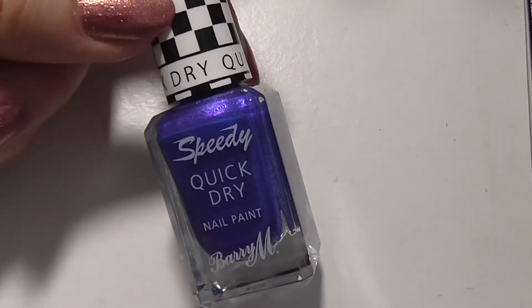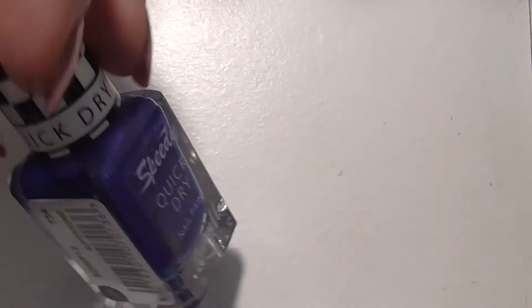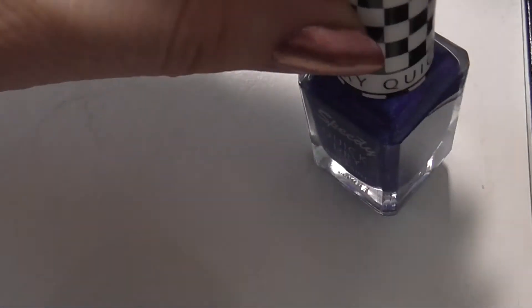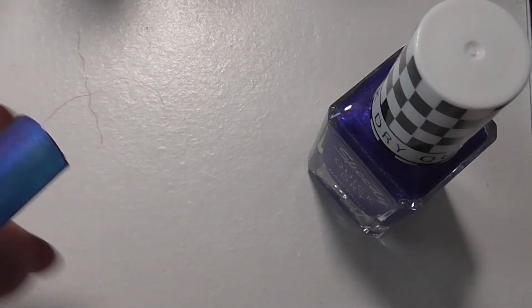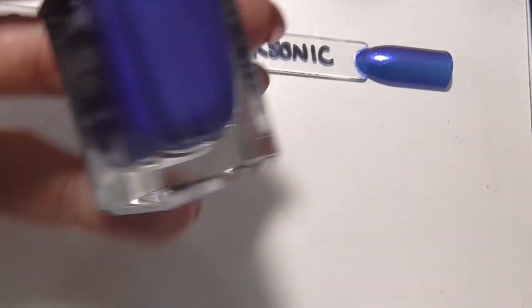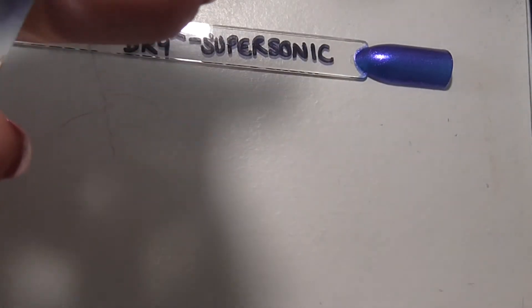Next up I've got some Barry M's. I picked up this speedy quick-dry one - this is the first one I've got in this formula - and it's called Supersonic. It's a bit of a blue-purple. This one was a little bit sheer as well, I thought it was going to be a bit thicker. It's got a flash through it - a purple flash - but it is quite a blue-purple colour in general.